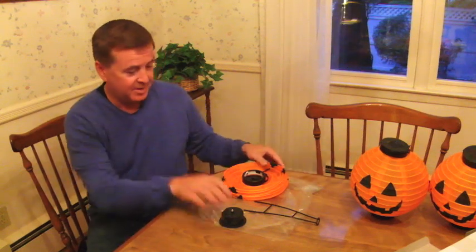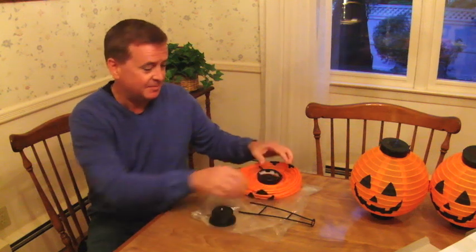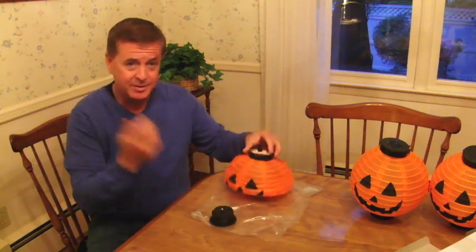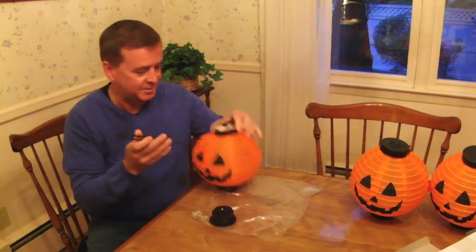Right out of the box. Here we have your pumpkin as you get it, in a plastic bag to protect it when shipping and keep it nice and dry. This is the pumpkin. This is the internal support which will expand your pumpkin so it gets its nice round shape.